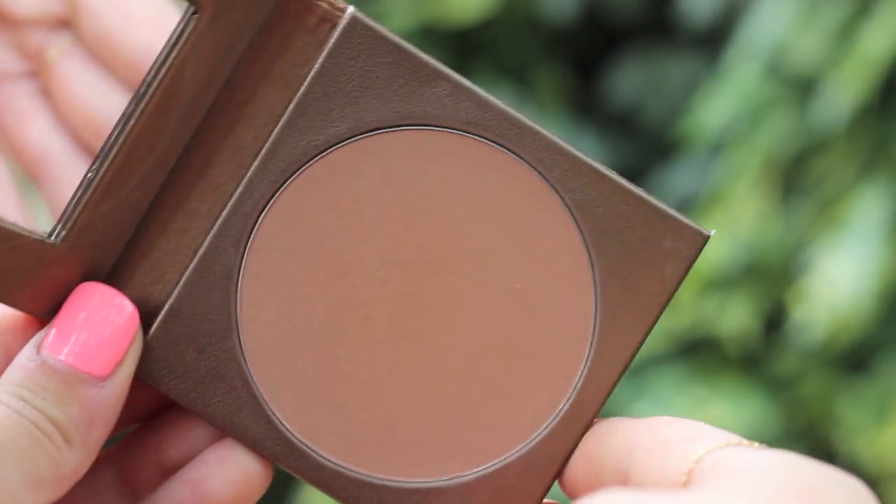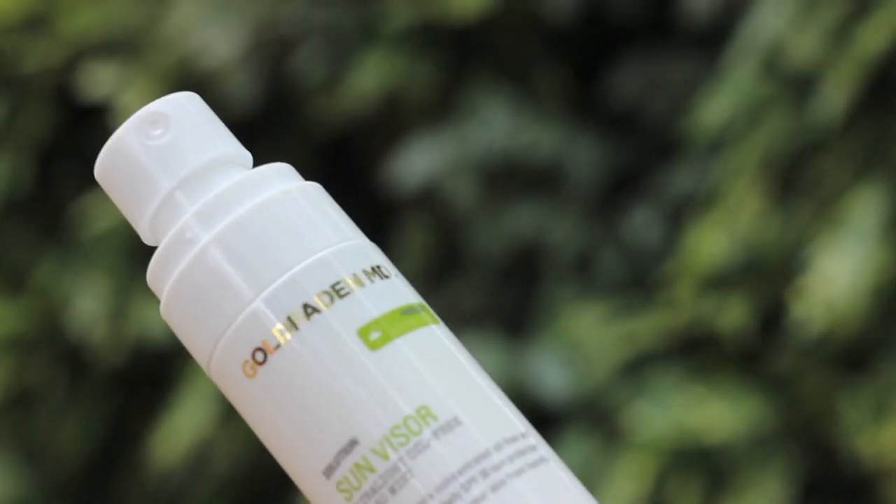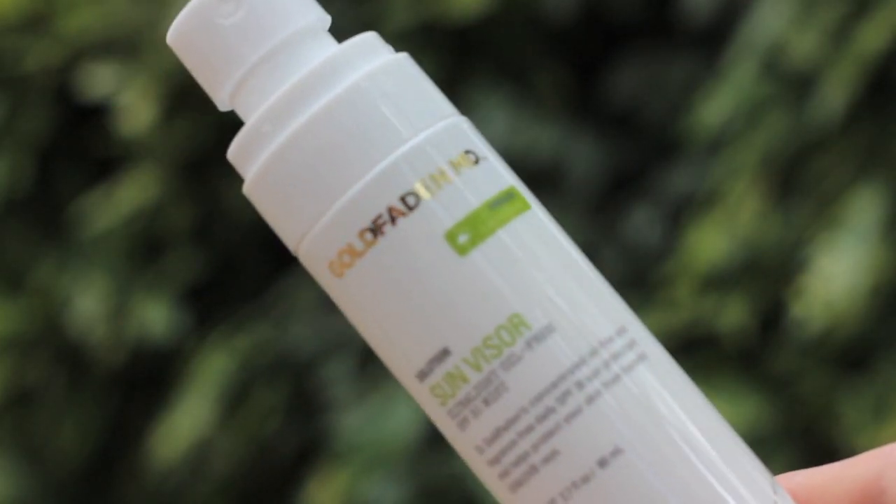To bronze up my face a bit I'm using my Tarte Waterproof Amazonian Clay Bronzer. And since I was going to be in the sun all day, I made sure to protect my skin using an SPF — I really like this one because it's a spray, and it's by Gold Fat MD.